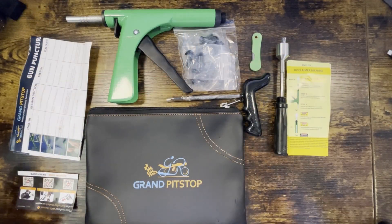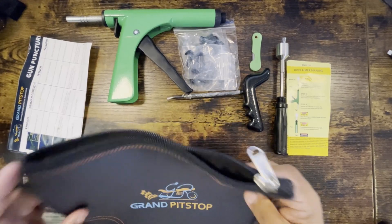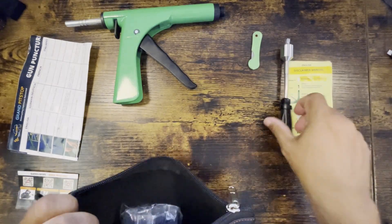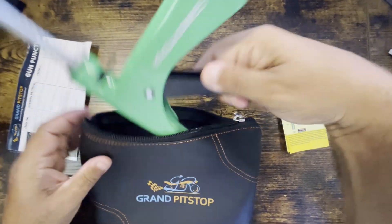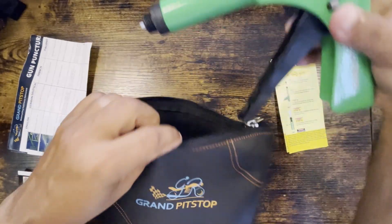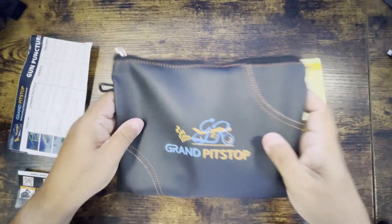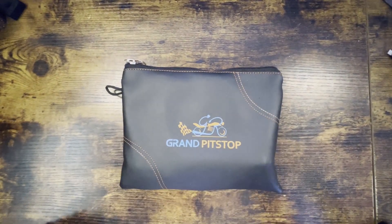This is everything that comes in the kit. I also have a tire compressor that plugs into the lighter, and it has a battery. So if I have to fix my car on a flat — pull out the nail or something and plug it up — I can use this Grand Pit Stop to plug up the hole and then fill up the tire with the air compressor. If you need an emergency kit, I highly recommend Grand Pit Stop.